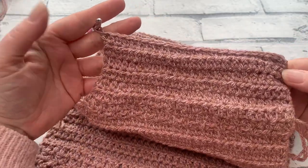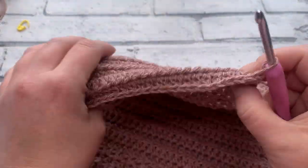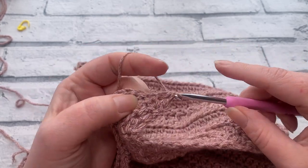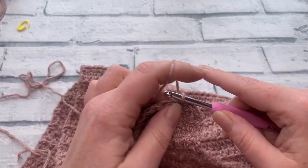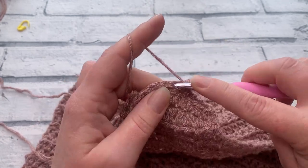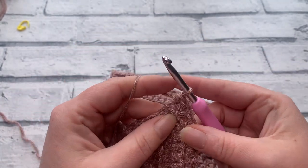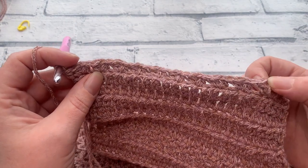Once you've completed those four rows of extended half double crochets, start row fourteen with a chain one and turn your work. Work one half double crochet into the first stitch, skip the next stitch, then work one half double crochet, chain one, and another half double crochet into the next stitch. Repeat across to your last stitch — working one half double crochet, chain one, half double crochet, skipping the next stitch each time. End with one half double crochet into the last stitch. At the end of row fourteen, you should have either 9, 10, 12, 14, 15, or 16 chain one spaces.